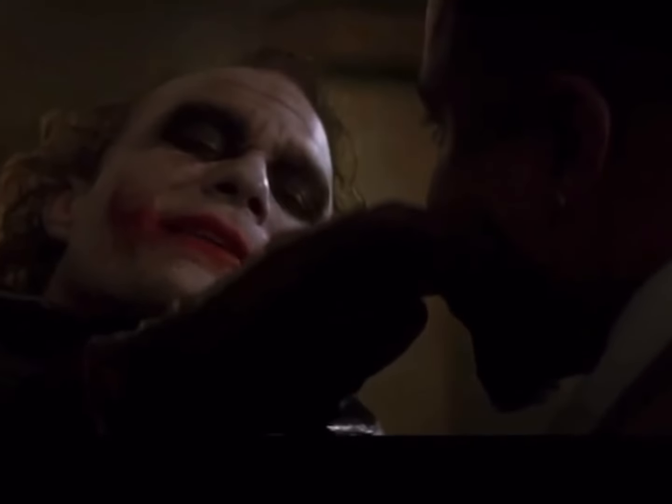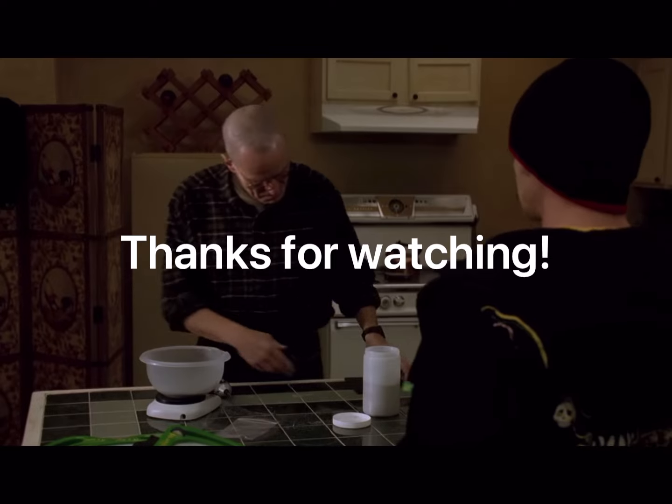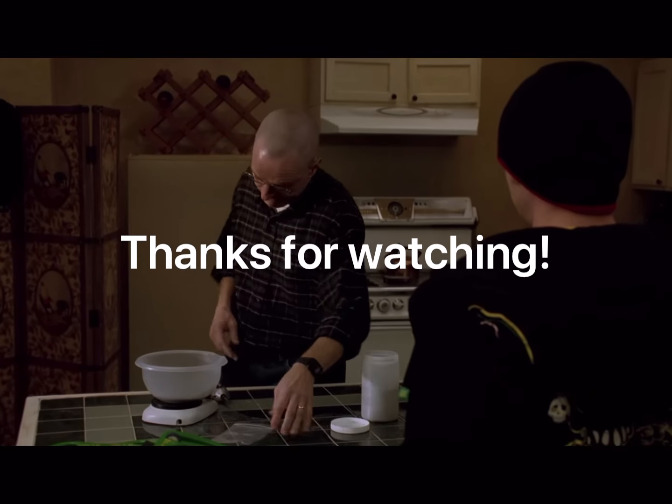Like, what was I doing with his face? It looks like I gave him the Heath Ledger Joker treatment. But anyway, let me know what you think, and if you have any ideas for other things that you think I should draw, be sure to tell me about it in the comments. Thanks for watching.